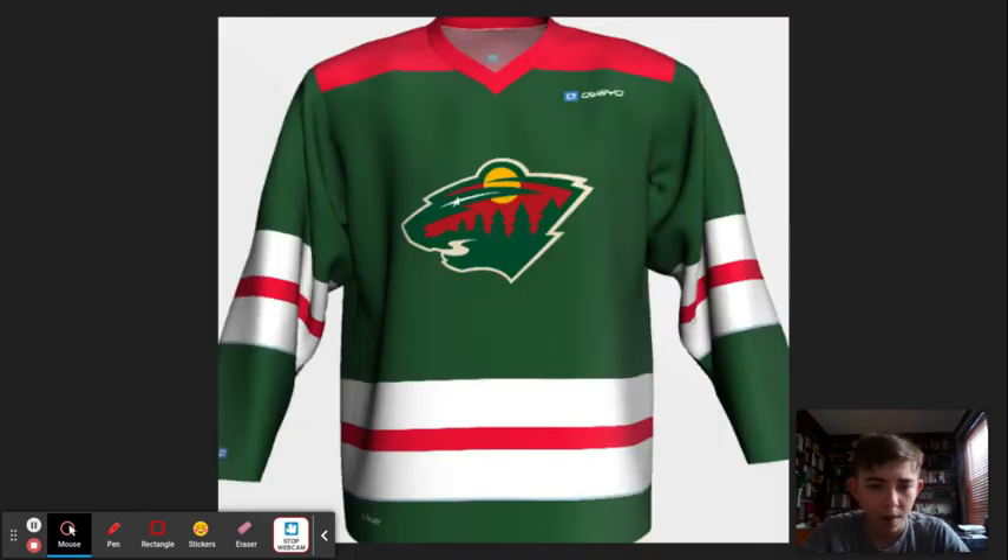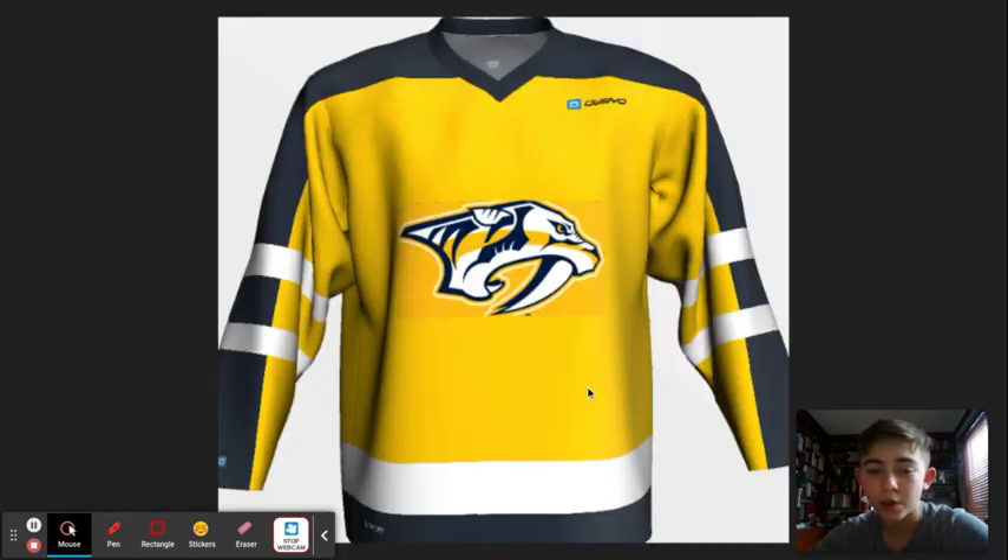Minnesota Wild — this is also one of my favorites. I got the red up there on the shoulders. The base color I kept with kind of that earthy green. I like the Wild home jersey in normal times, so I just kind of kept it the same — not in a big way, but in a little way. White on the striping, and then red in the middle. That's my Wild one, primary logo.